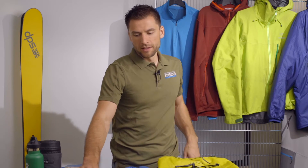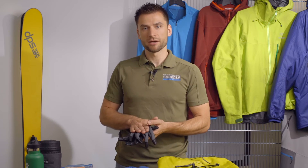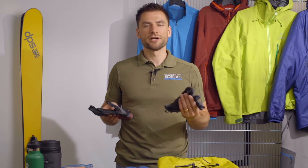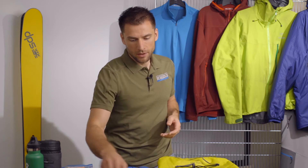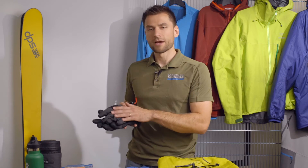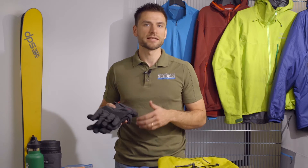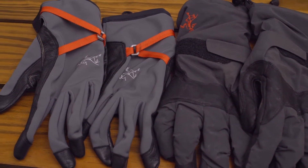Moving down, we'll get into gloves, and gloves can be a tricky part of winter climbing. Some days we'll bring as many as four pairs depending on what we're doing, but at a minimum we'll need a light pair and a heavy pair. The lighter pair may be a soft shell glove with a leather palm — something with a lot of dexterity that's easy to climb with. We'll also pair that with a heavier weight glove with more insulation, which is nice to wear during breaks or if it's really cold while climbing.